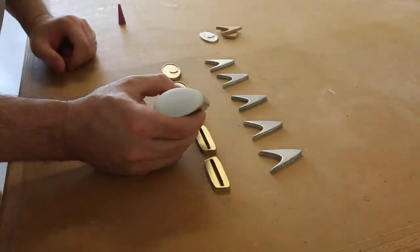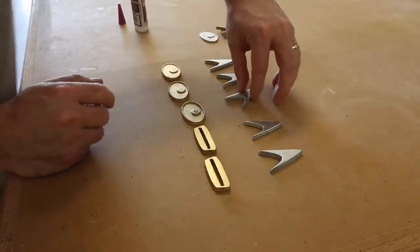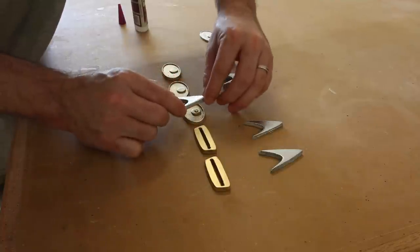I'm just going to hold them together with a little dab of CA glue. And now you can see why we needed that raised section on this one specific piece.